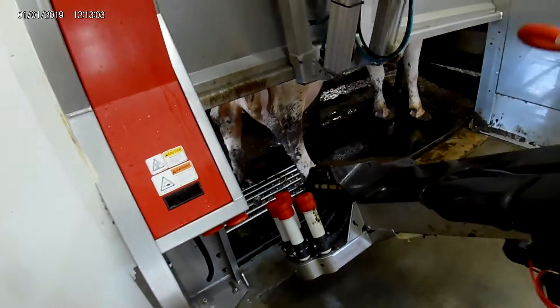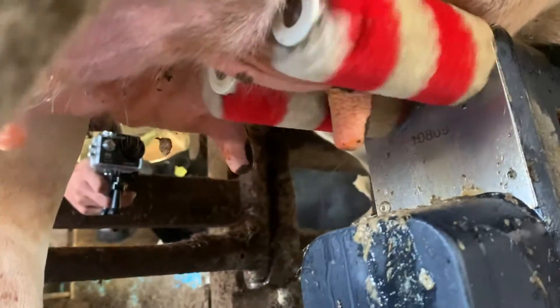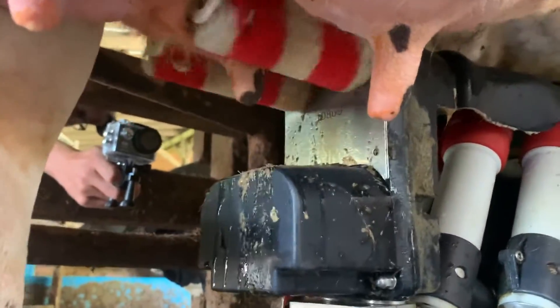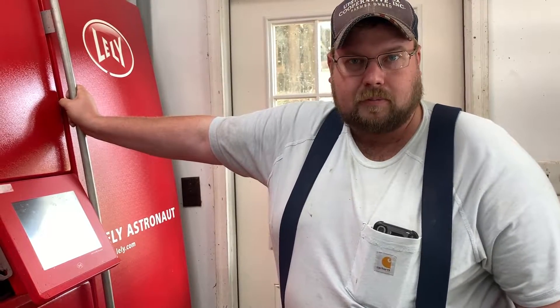As she eats her grain, the robot arm will come underneath the cow and will start brushing her teats for the first time with brushes with disinfectant on them. Throughout the milking process, she'll be dosed grain according to her stage of lactation and pounds of milk she's making.